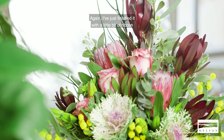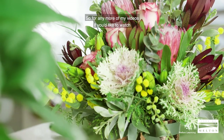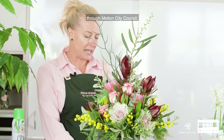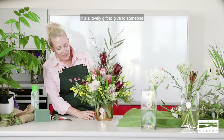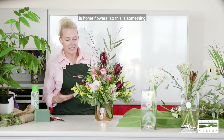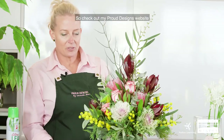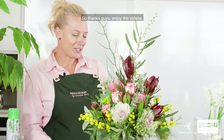I've just finished it with a little bit of ribbon, which looks quite nice to finish off the base. For more of my videos, have a look on the Melton City Council Learning Directory page — they have lots of ideas and some of my other videos on how to make things. It's a lovely gift to give to someone. Something I'm also starting up is home flowers — you can have flowers in your house every week, whether it's weekly, fortnightly, or monthly. Check out my Proud Designs website for in-house flowers delivered like this all the time. Thanks everyone — enjoy the videos!